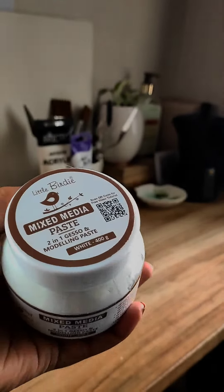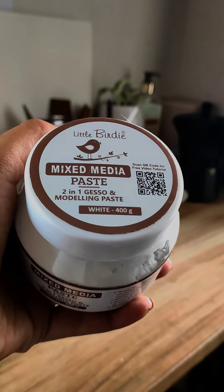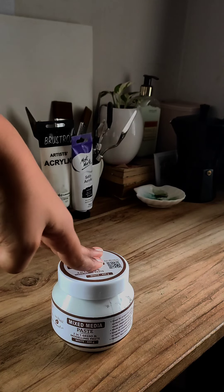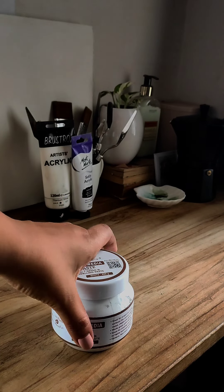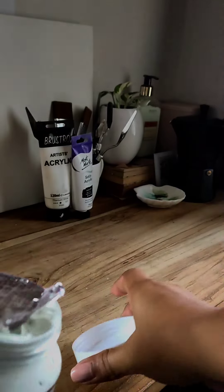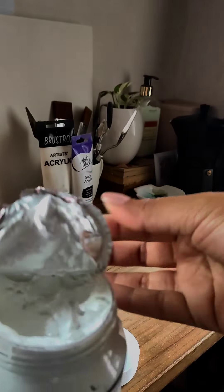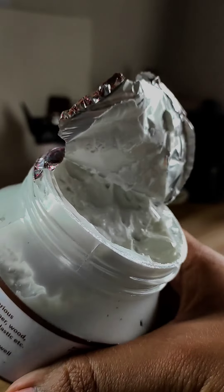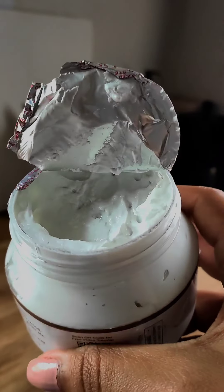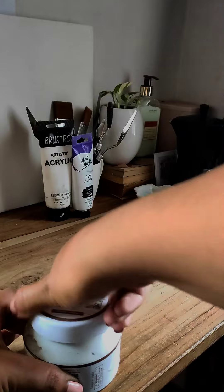I have purchased the Little Birdie mixed media paste, 2-in-1 gesso and modeling paste. So basically I can dive in directly with my sculpting material. Let me show you what it looks like inside. This is a number 2 medium. It's not too grainy and it's also not too smooth — it sort of works well for my idea.